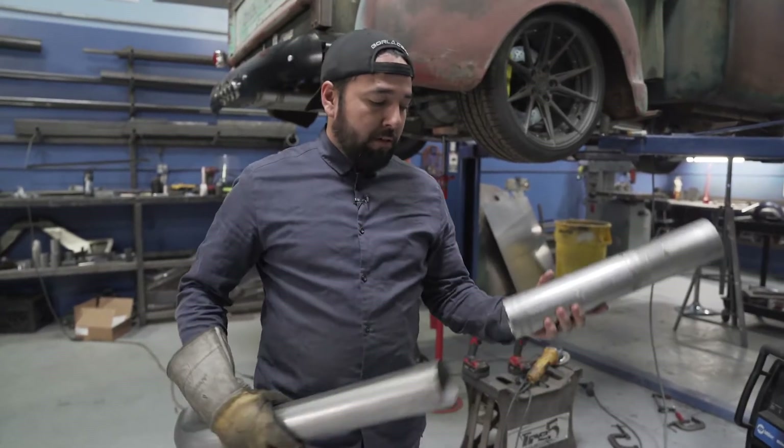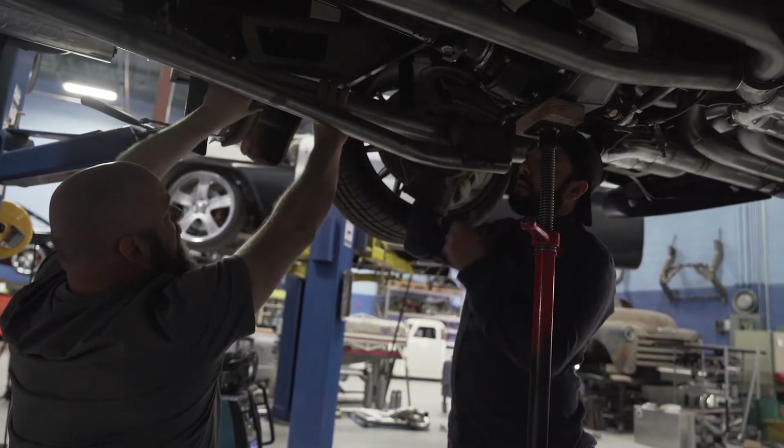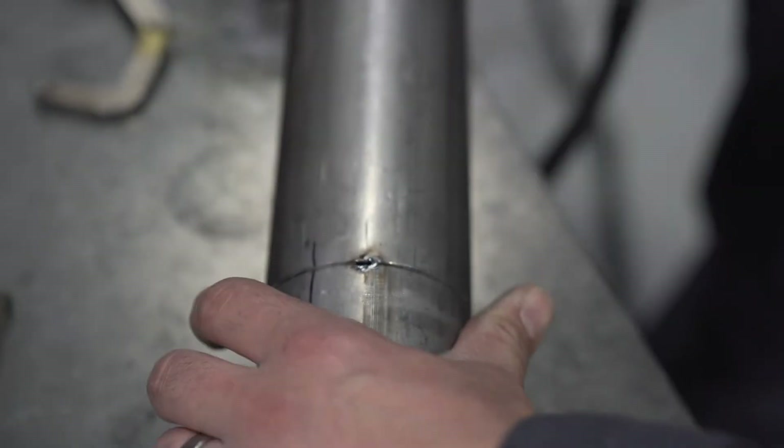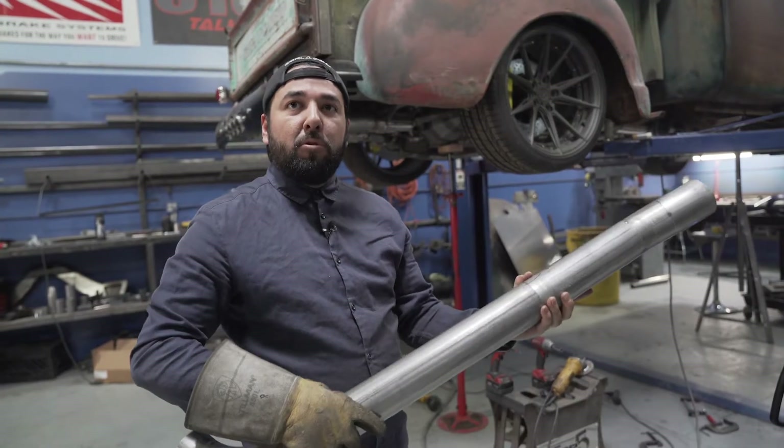Here's another little tip. When you're holding the exhaust tubing up there, you can't use all your hands to tack it. You grab a sharpie, mark the tube, make a line on it — that way when you take it down to the table you line up the marks and you tack it a little more comfortably.